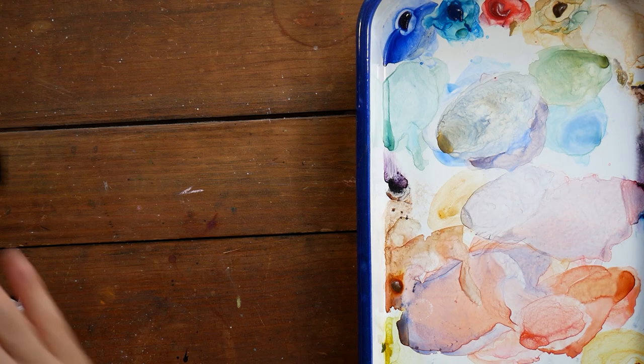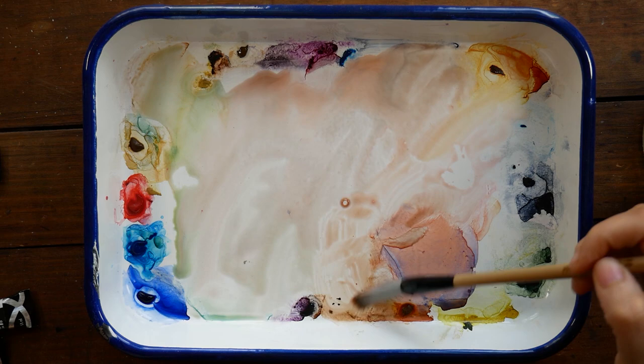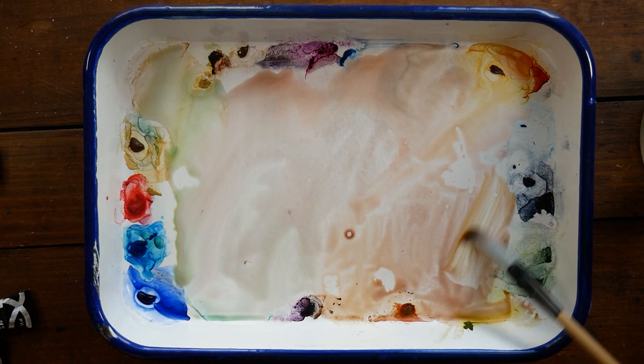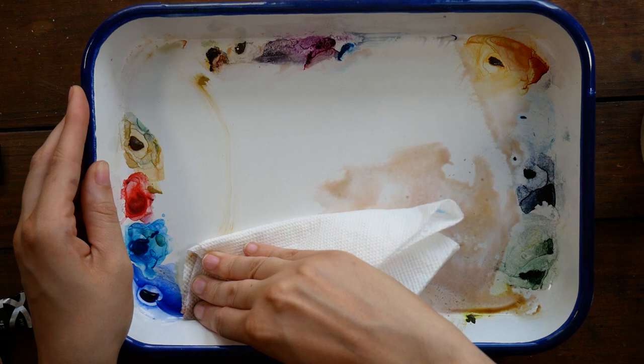You'll notice that I have tubes here instead of paints in pans, and I'm actually going to be using these paints right out of their tubes. Before we talk about the specific characteristics of this paint, I want to tell you a bit about the brand as a whole. Core watercolors are made by the company Golden, which is better known for its acrylic paints, and this particular range currently has a total of 83 different colors.